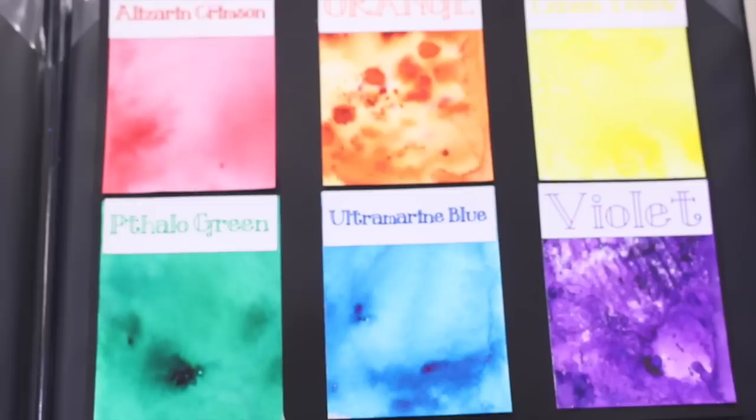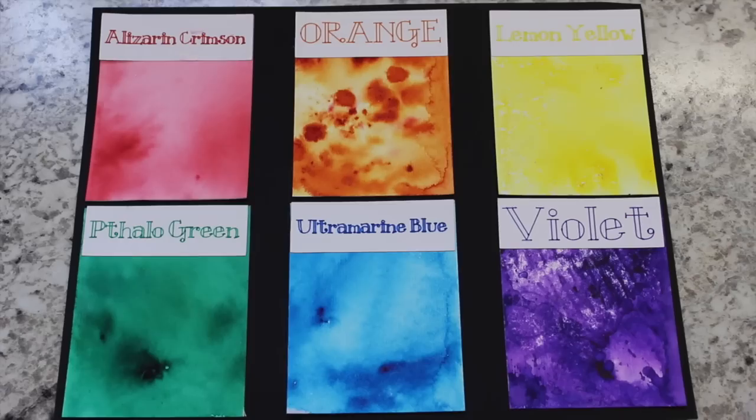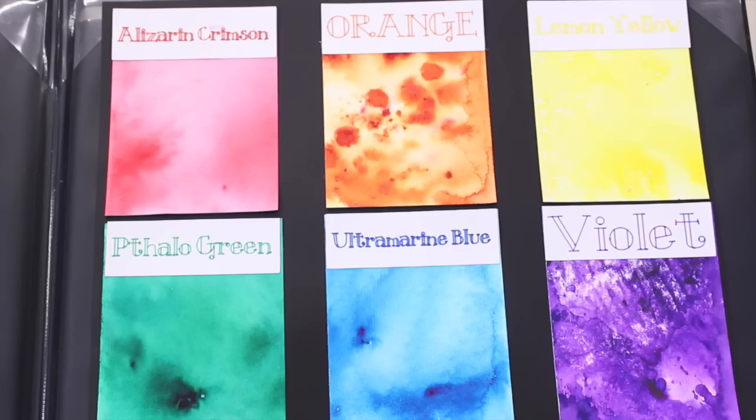Let's take a look at the different colors they currently come in. You have alizarin crimson, which is kind of a red color, orange, lemon yellow, tallow green, ultramarine blue, and violet. Currently there are just six colors and I recommend if you do see them to snatch them up because they are going quick — it took me a while to get all six. In this video I want to show you six different ways to use this exciting new product and how easy it is, so let's see if it's something you want to add to your craft room.